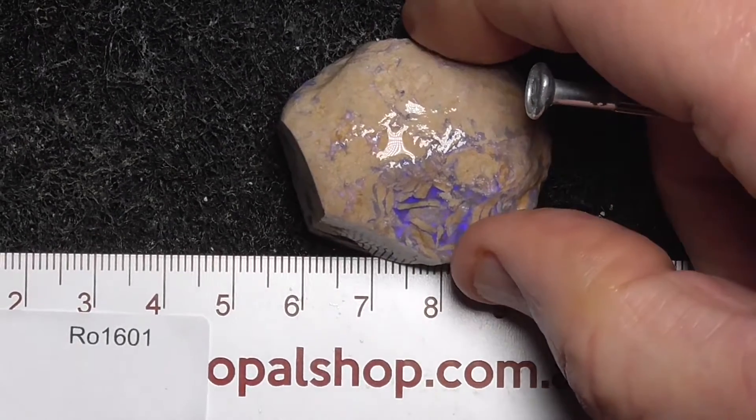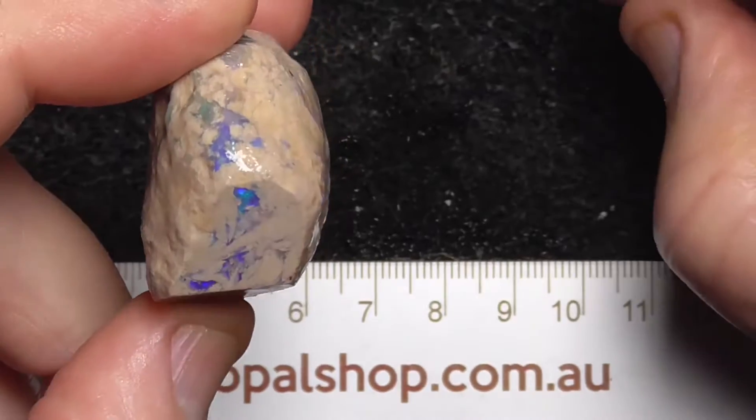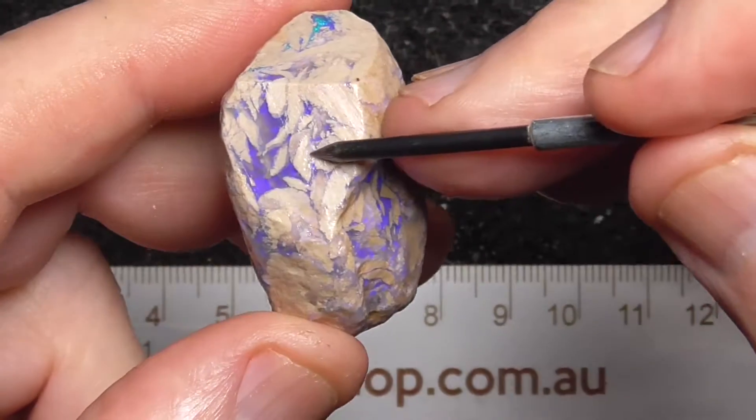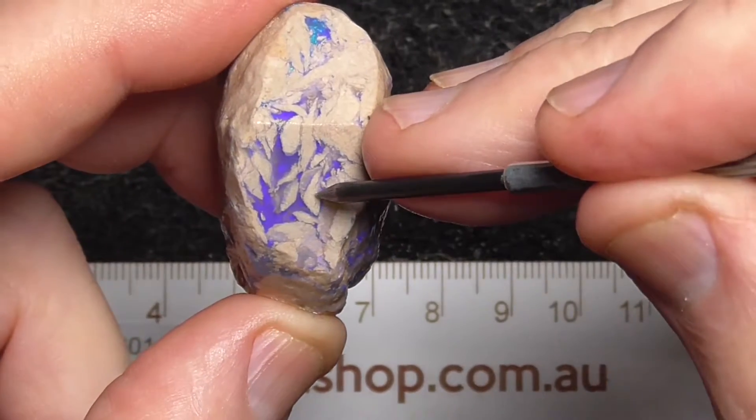G'day, here's a large knobby. How much clay is mixed in with it, don't know, but you can see here it's been ground down a little bit. It shows the clay here.